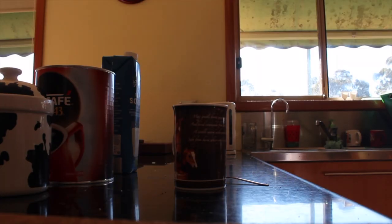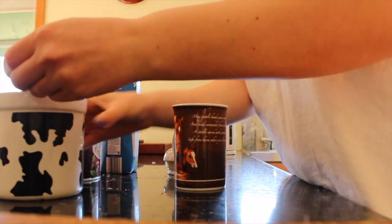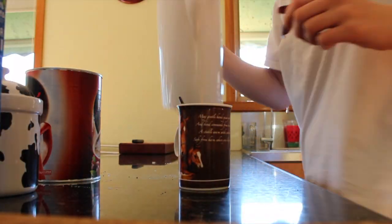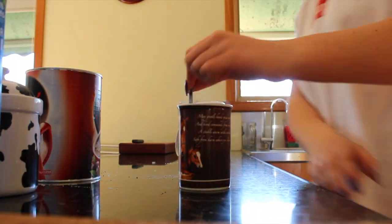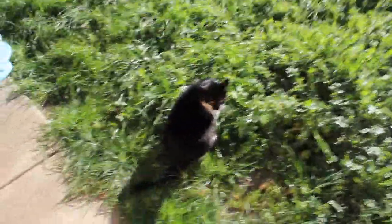Good morning everyone and welcome to my morning routine — my equestrian one. I'm just making some coffee and then I'll head out and say hi to all my animals. If you would like to see a full morning routine, head over to my main channel, Jessica Rose, where I will have everything.